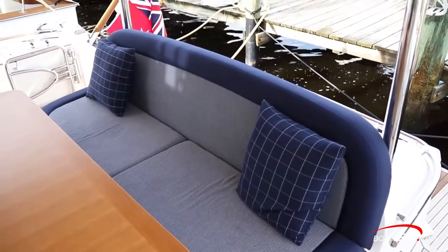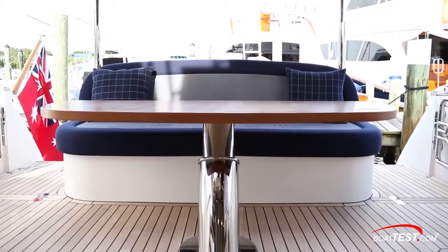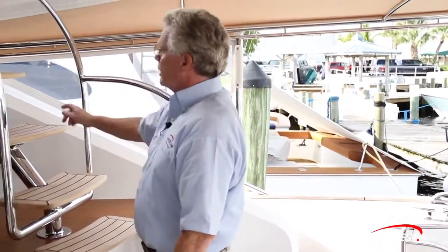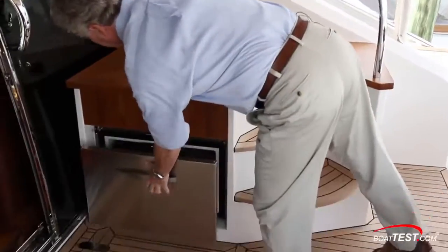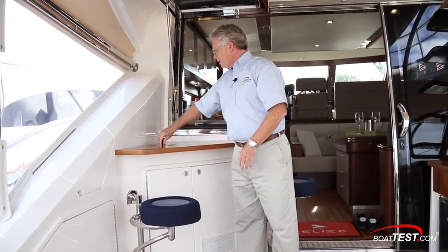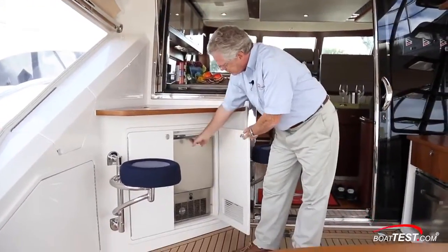The cockpit is boarded from either the left or right-hand side from the swim platform. To the back, we've got bench seating three across, and a high-low pedestal table. Over to the starboard side, we have stairs leading up to the flybridge, and underneath, refrigeration. To the port hand side, there's a little serving area, and on this side, an ice maker.